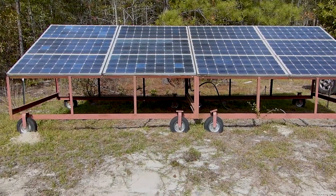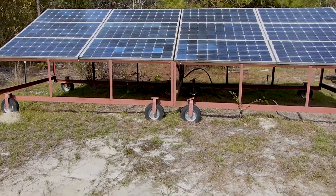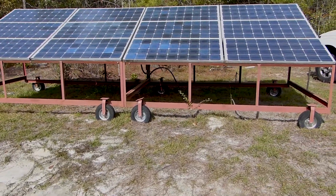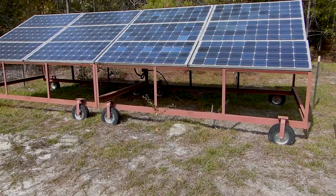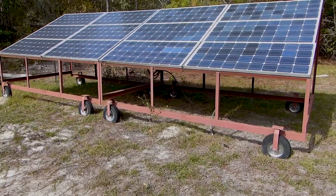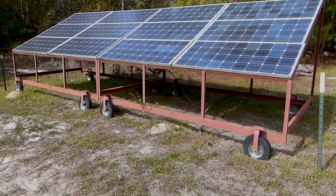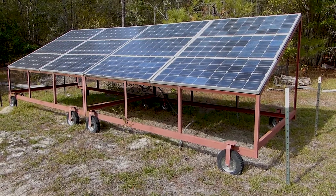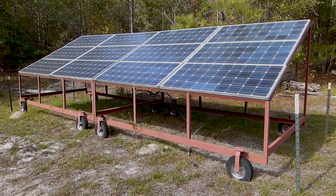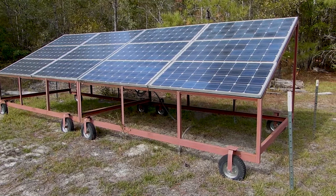So what we have here are 12-volt panels, and they're put in series to make 24 volts. My uncle had his son-in-law weld up this nice stand — we can actually roll the whole thing around, or he can roll it around to move it when he needs to for different seasons.